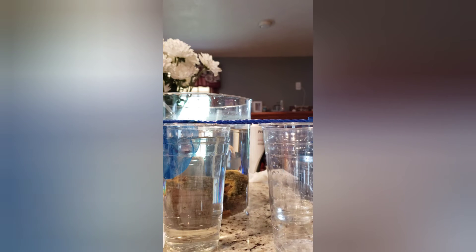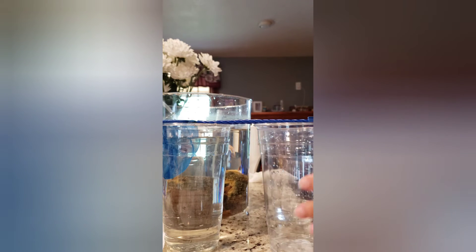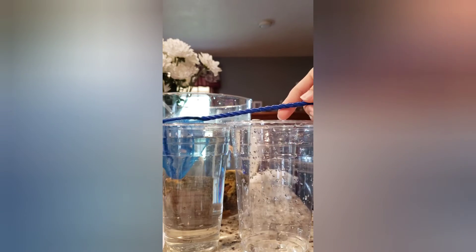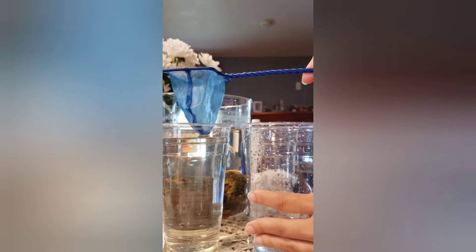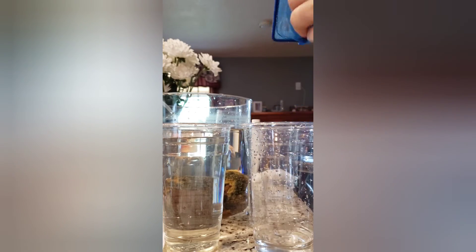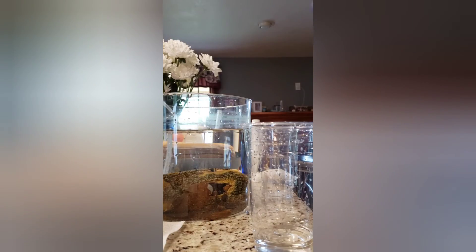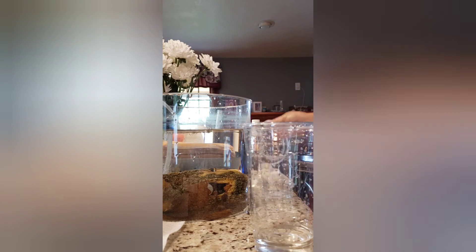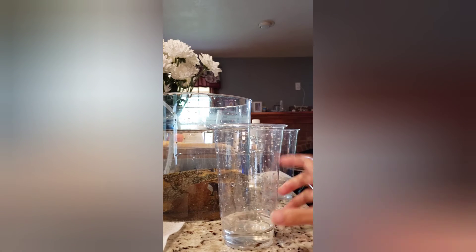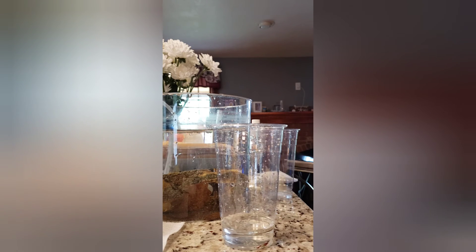Okay, four minutes is gone. Now I am carefully going to put this little shrimp into the tank water and throw out the salt water. Now I'm going to drip acclimate it until the water level goes up, and then he will be ready to go into his new hospital tank.